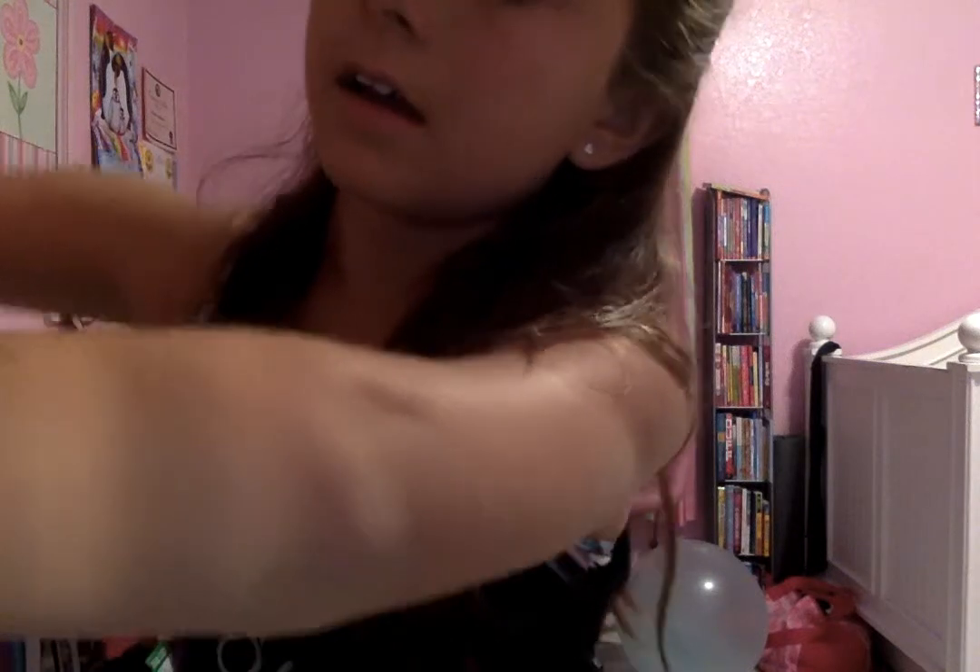Now I'm going to use some powder to set all of that really dark foundation. You guys can't tell at all on camera, but it's very dark. I use a lot of powder. I really want you to be able to see how dark it is.